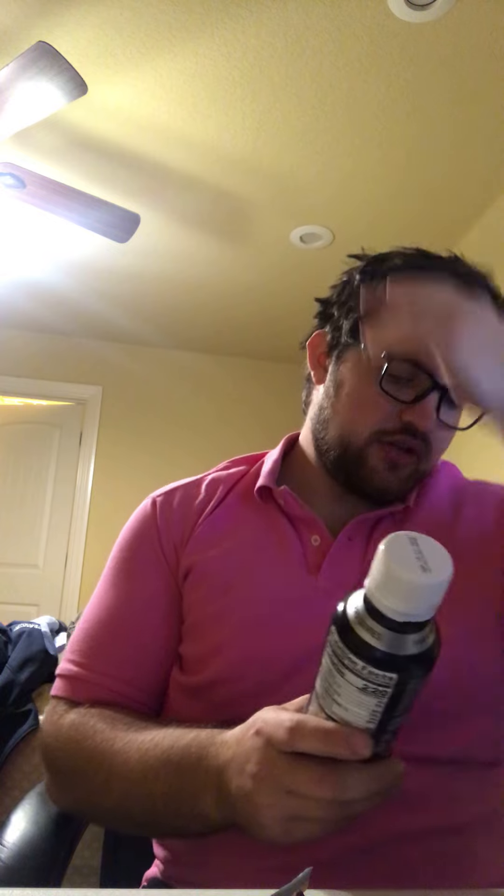Muscle Milk Chocolate — chocolate Muscle Milk. 40 grams of protein, two grams of sugar. I could care less about the sugar, that's two grams, ain't nothing. 220 calories, and a good bit of sodium and fiber.